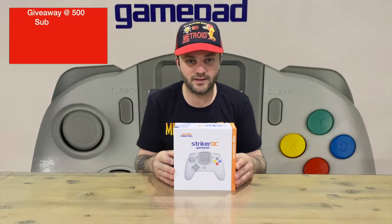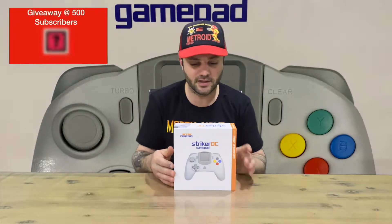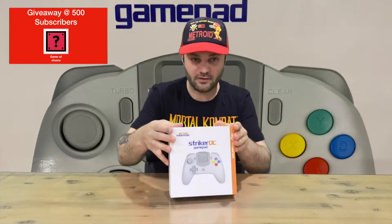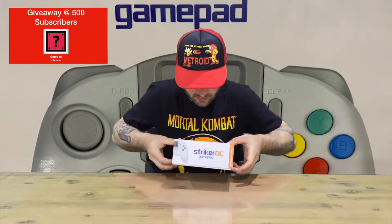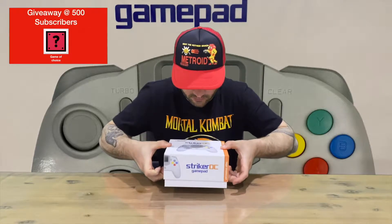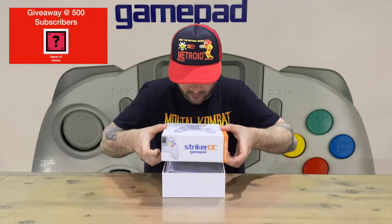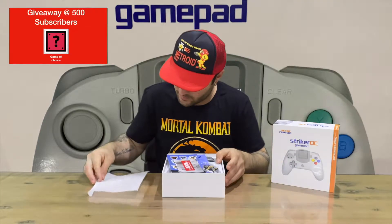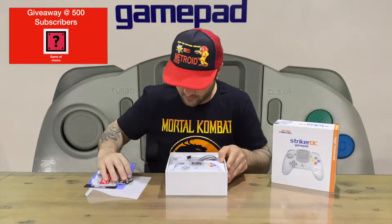Hi guys, welcome back to the channel. Today we're going to be unboxing the Retro Fighters Striker DC gamepad. We'll show you the box and then take it out for a closer look and get some photos for you guys. Let us know down in the comments if you've picked this up and what you think about it.